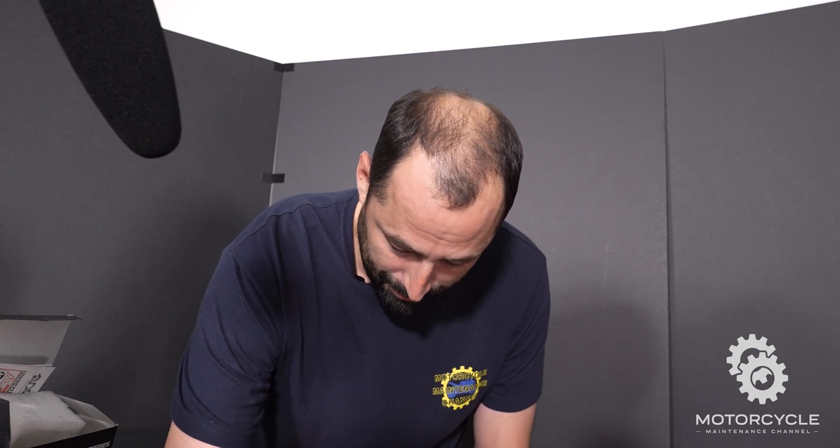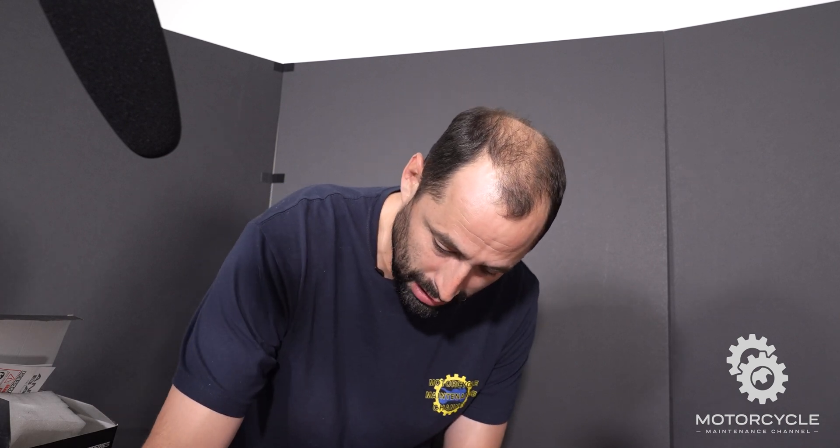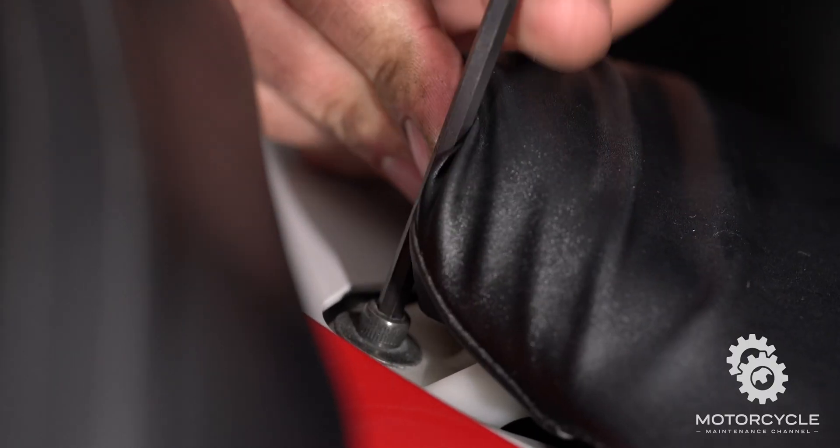And that's how you replace the battery in your R6 motorcycle. The same procedure actually goes for a lot of other motorcycles, so it's not too uncommon to do the same thing with many other types of sport bikes. Stay tuned for our next episode.